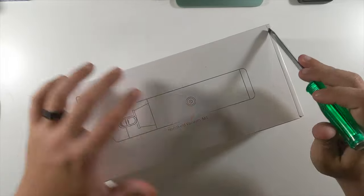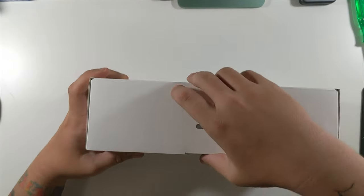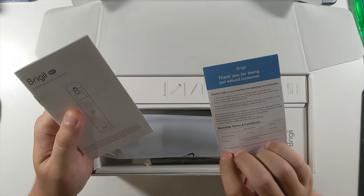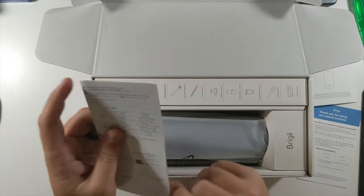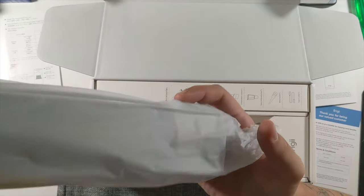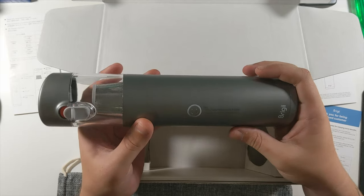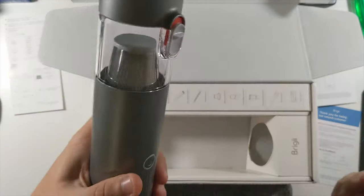Let's grab our screwdriver and open it up. It opens from down here, so let's pull this part out first. Wow, very nice packaging — warranty info and a little user's guide, plus info on all the items that come with it. There's a nice little carrying bag, which is really cool. This is the actual vacuum. I love that it's Type-C — I think every device should be Type-C. Very clean look. 'Fully charged battery before first use — press and hold power button on, press again for off.' It just twists and comes right off.